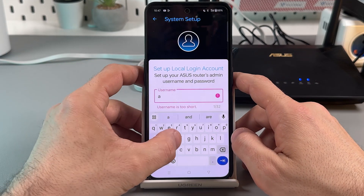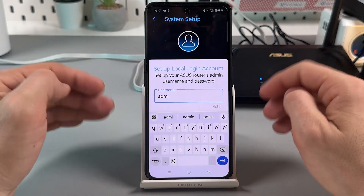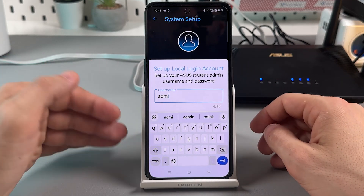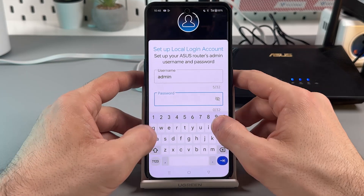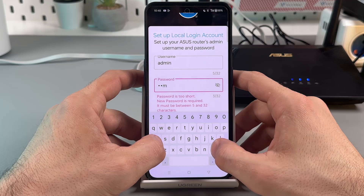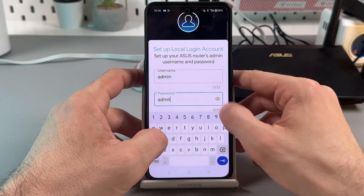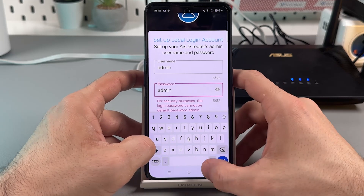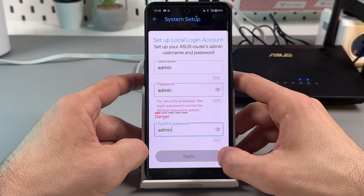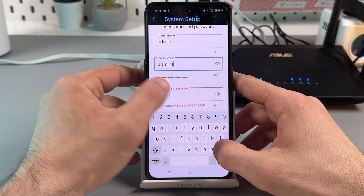Now set up a local login account with a username and password to manage the router's settings later. You can use it to access settings from other devices or from a web browser. Write down this password so you don't forget it — if you forget it, you'll have to reset your router to factory settings and start from scratch. Note that the password requires at least one digit.